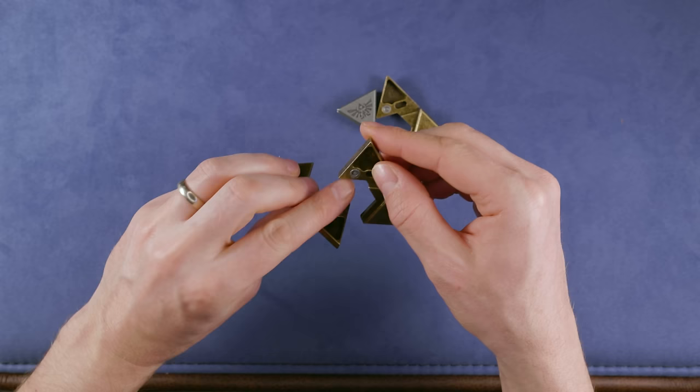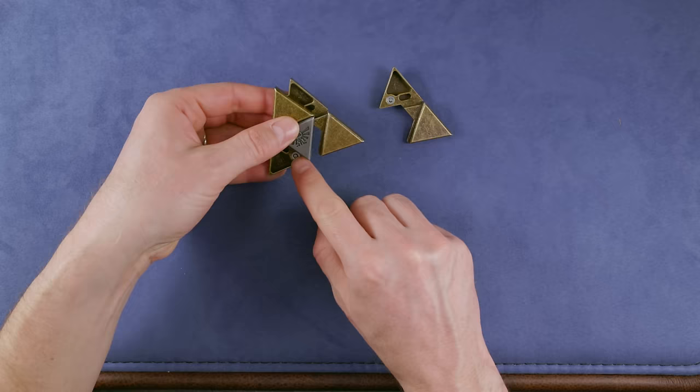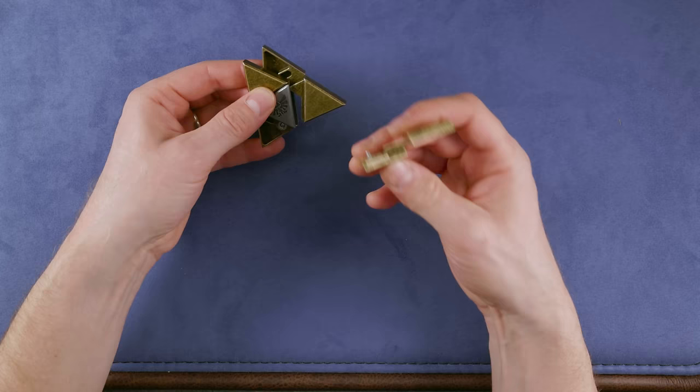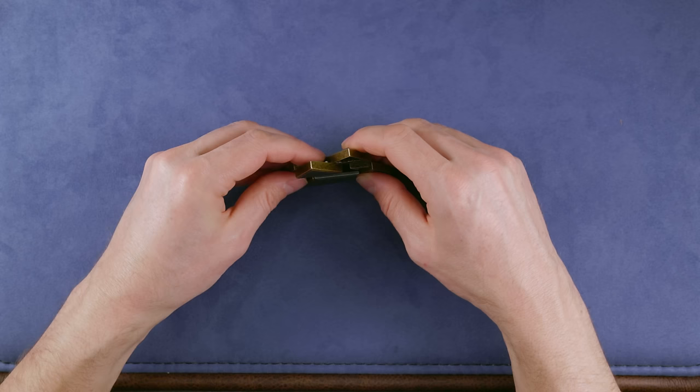To reassemble it is also quite easy. I will just put this one inside, put this pin on top of this one, this pin on top of this one, and the other one back here on top of this one. It can sometimes be a bit fiddly because not all the pins will move in properly. And then, if all the pins are aligned, I can just slide it back in.